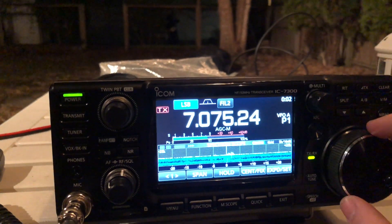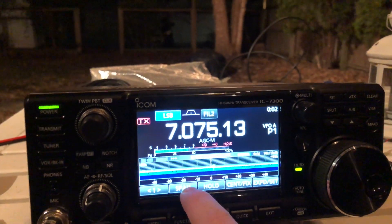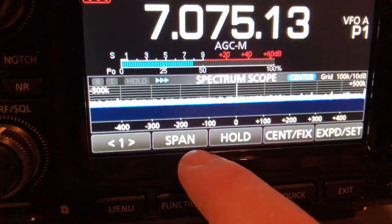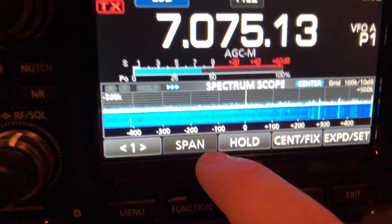There's always FT8. Oh yes, this is so cool. Look at that. Band scope action.